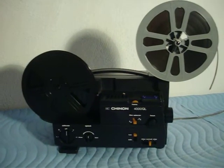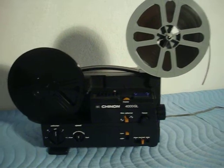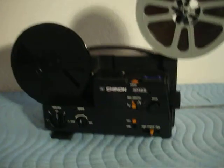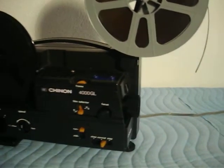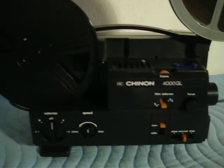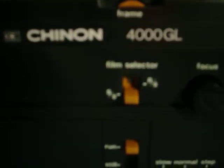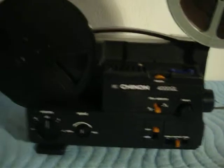Here we have a beautiful Chinon 4000GL Cine Projector. This thing is absolutely beautiful. It's been cleaned, it works flawlessly. It's at variable speed — slow, normal, and step — with dual 8 capability for regular 8 and Super 8mm films. This is a real clean one.